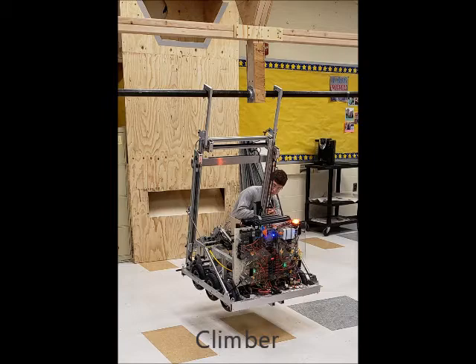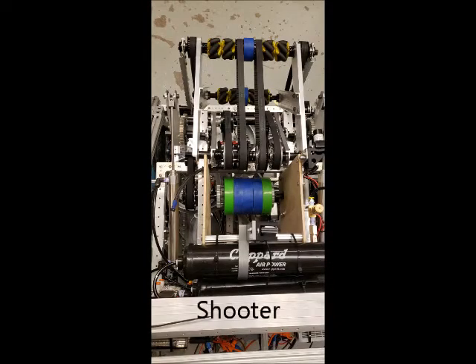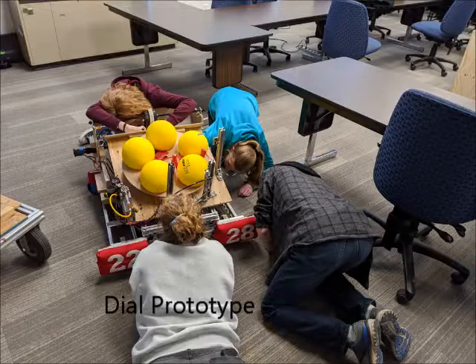This year we wired a climber, shooter, dial for power cell storage, and an acquirer. It's always exciting to see a part of the robot you helped with work.